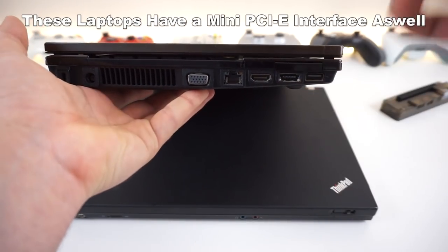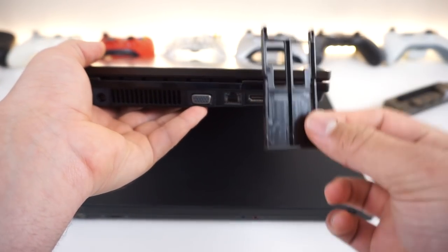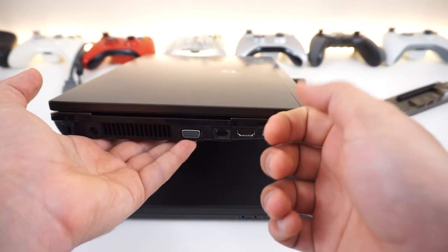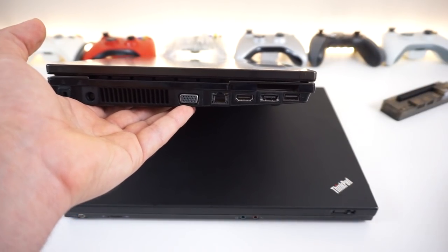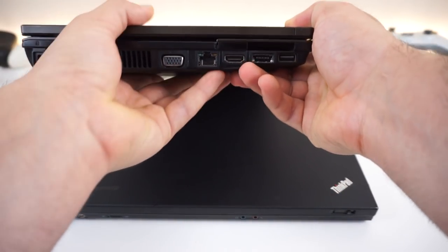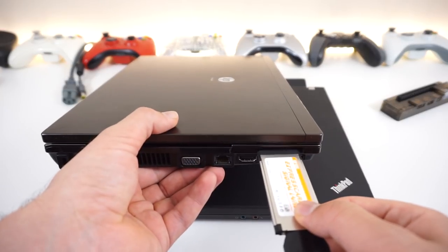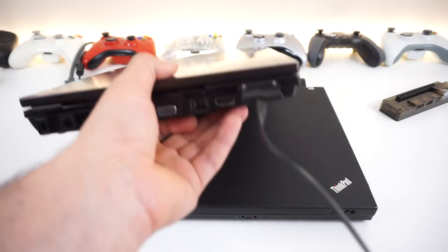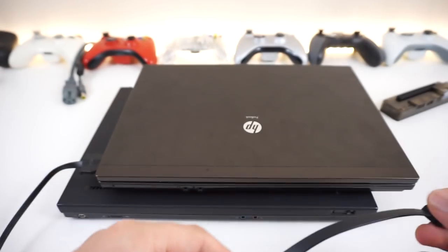The easiest way to find the express card slot is to check the sides of your laptop. On this HP, there's a slot that many people wonder about — it's actually where they store the infrared remote control for media playback. That was a feature back in the Windows XP era that faded out with Windows 7. Express cards were also used for wireless connections and extra USB ports on old laptops.